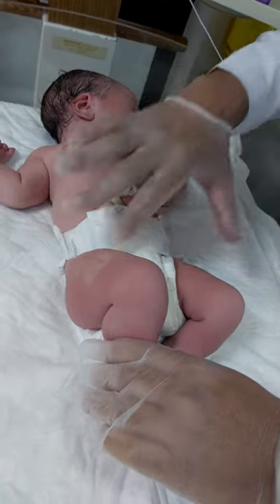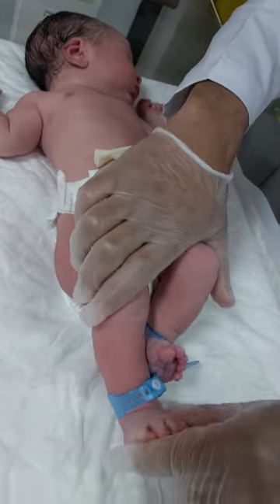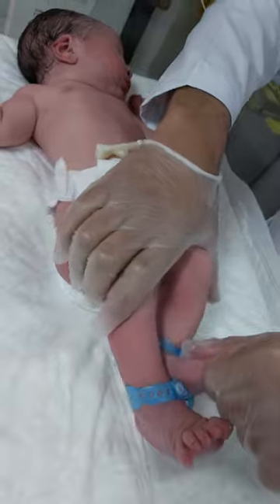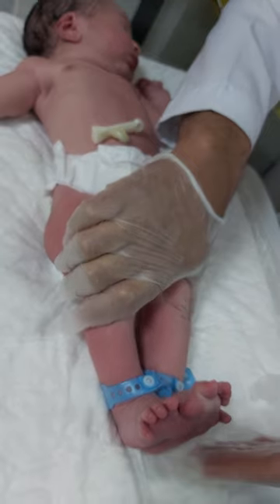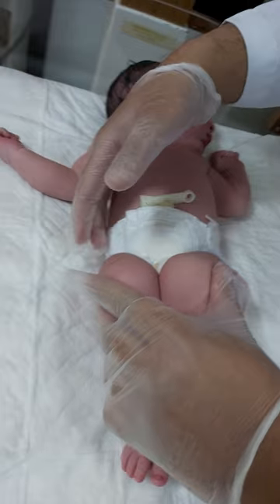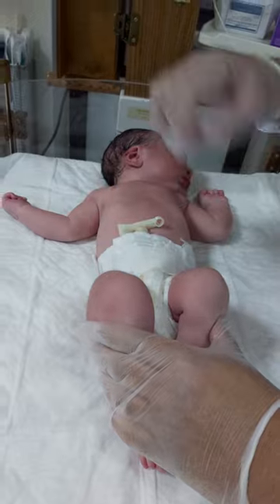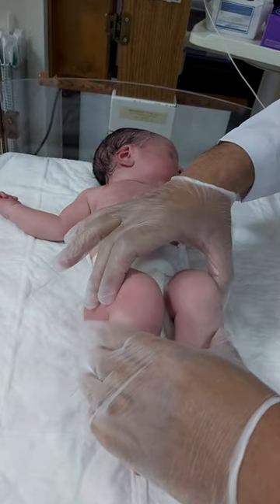So there are three signs to detect DDH by visual assessment. First, check the leg length for any discrepancy. Second, check the knee for any discrepancy. Third, turn the baby to the prone position to look for any discrepancy in the skin folds.